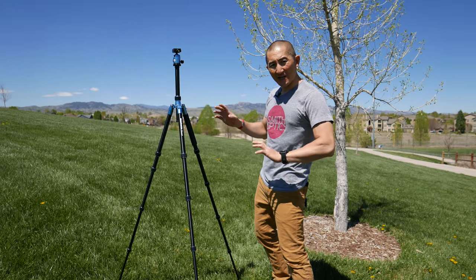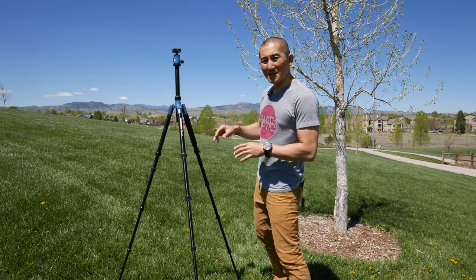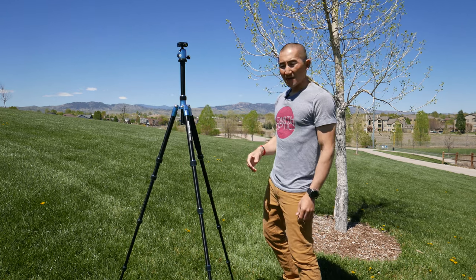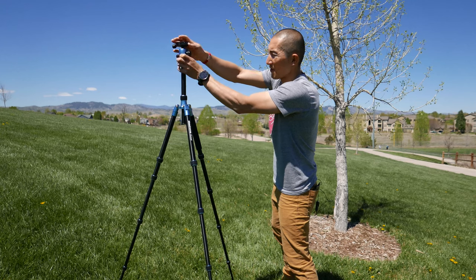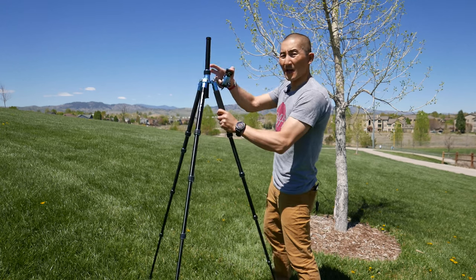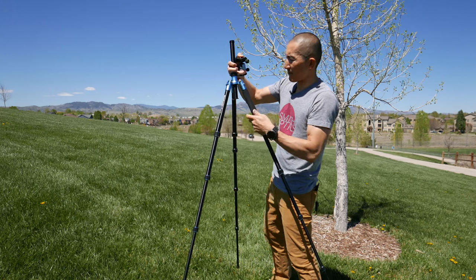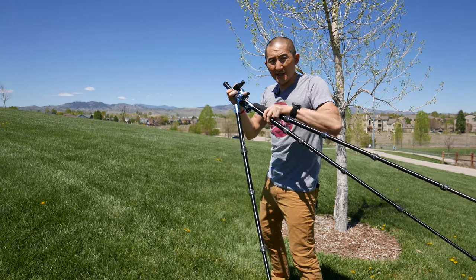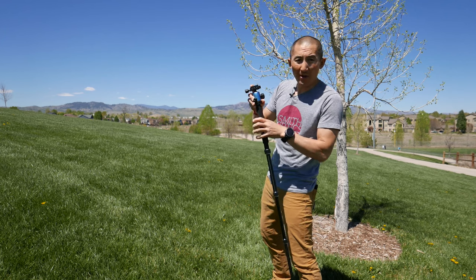The last cool feature — and this was actually one of the deciding factors for choosing this tripod — is that it can convert into a monopod. Converting it is really simple. All you do is remove the head from the top of the tripod, remove the padded leg from the actual tripod, ditch the other two legs, and then simply screw the ball head straight into the monopod.